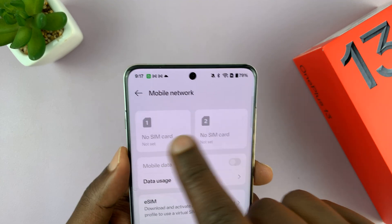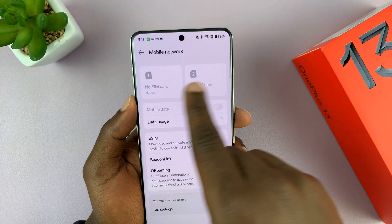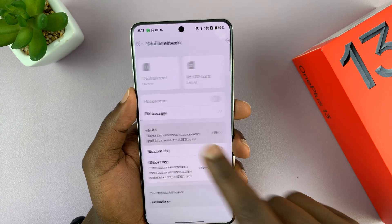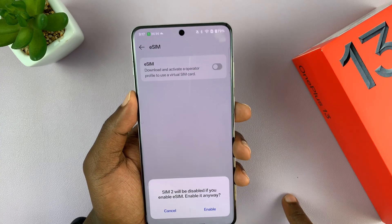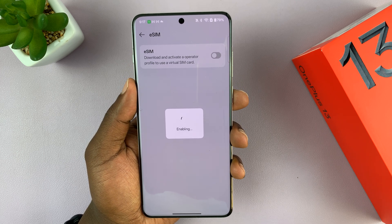This comes together with support for two physical nano SIM cards. So you can either have two nano SIM cards, which are physical SIM cards, or you can set up an eSIM. You have to come here and enable the eSIM function, and once you enable it, you'll have the option to add an eSIM.